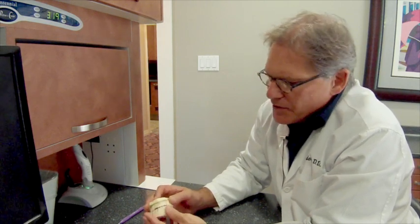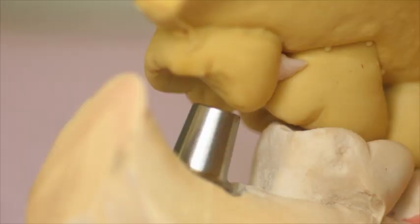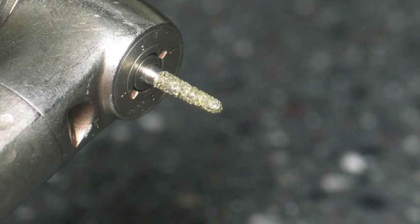After you do that, you need to apply your opposing model and check for occlusal clearance. In this case, the occlusal clearance was inadequate, so you need to modify the abutment. I like to use a high-speed diamond for that.